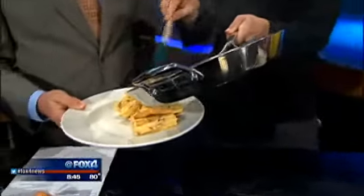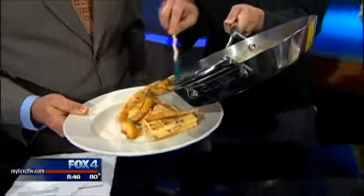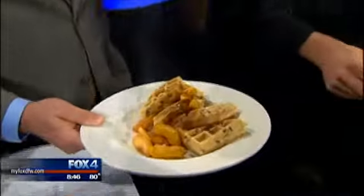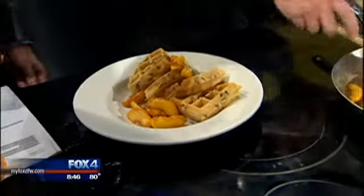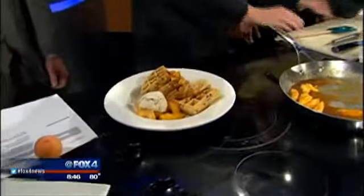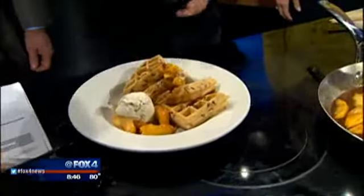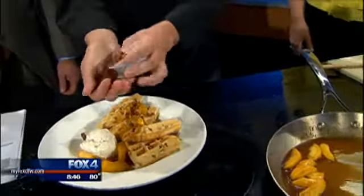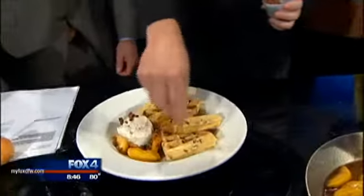I've got my hands on the plate, which means I get first dibs. All right, so we're going to finish it up right there — there's your ice cream, a little hot, a little cold. We've got the vanilla bean ice cream from Henry's in Plano, local vanilla bean ice cream. And then just to really get a nice garnish on it, we're going to put some candy pecans over the top to give it a good texture.